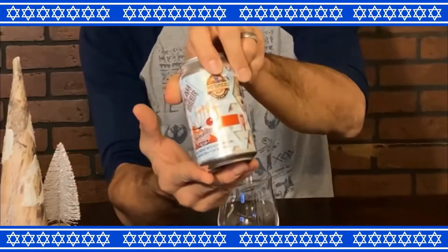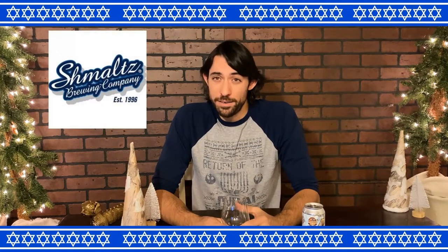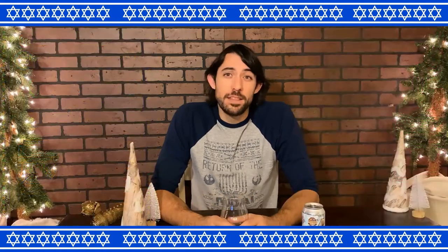Now we've come to the brewery I really wanted to talk about — Schmaltz, or specifically their Hebrew line. I heard about these years ago — all made to celebrate Jewish culture. Growing up in a Jewish family and seeing that there was actually a Jewish beer was pretty cool. Schmaltz started out delivering their first hundred cases of beer out of the back of their grandmother's Volvo. Under their Hebrew brand, they are the only brewery specifically set out to celebrate Jewish culture and became a nationally distributed brew.